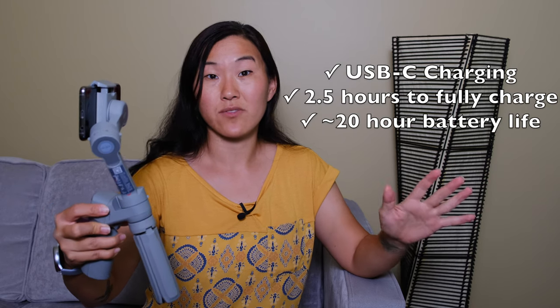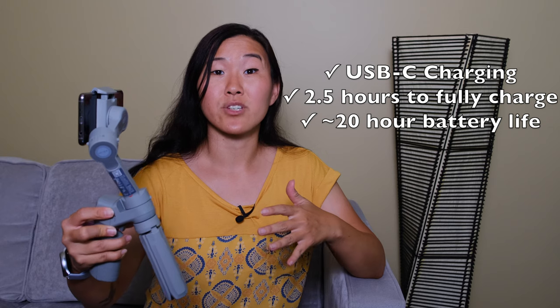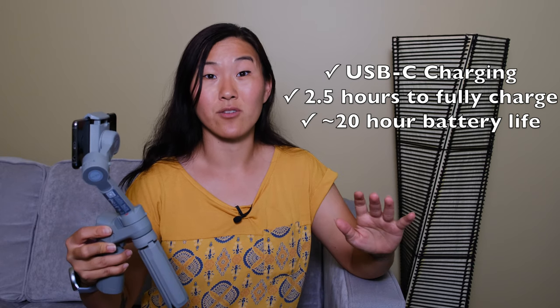That was super fast and easy. Before you use your gimbal, make sure to charge it — there is a USB-C port right here. It comes with a USB-C cable, and all you do is plug it into a wall and let it charge for about two and a half hours to get fully charged. Once the gimbal is fully charged, it will last about 20 hours — at least that's what Moza said. I haven't used it for 20 hours straight, but I've used it for about a half day of filming and it has gone strong for that full half day.